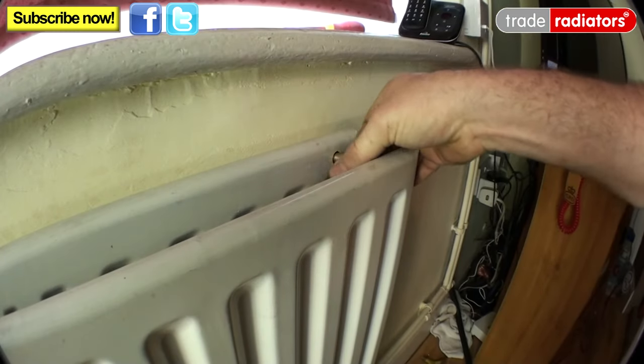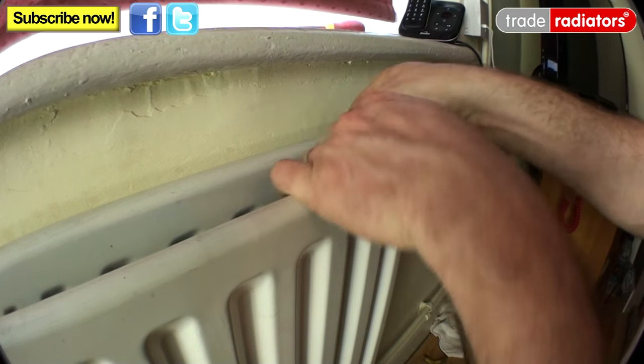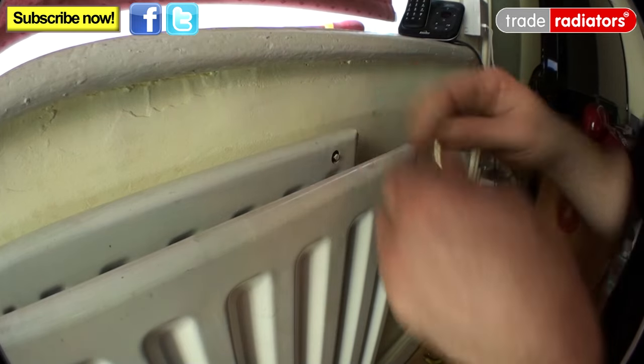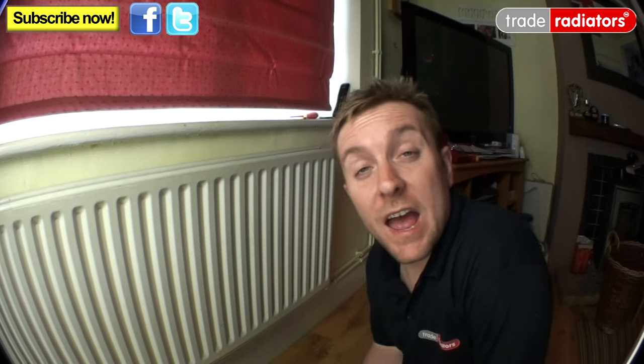Get what we call a radiator bleed key and use that to go around and open up all the bleed valves on the top of all the radiators in the house — use this key to let air into the system. As you can hear, there's air going into this radiator. The main reason we do this is not only that it prevents any more water coming in and lets all the water flow to the bottom, but it also stops the system from creating a vacuum, which can hold water up in radiators above you and cause a flood when you're working.